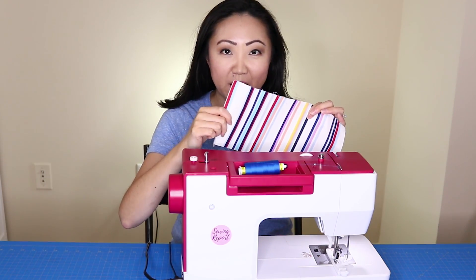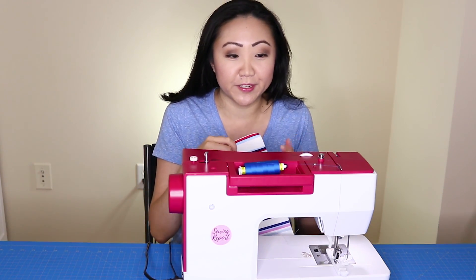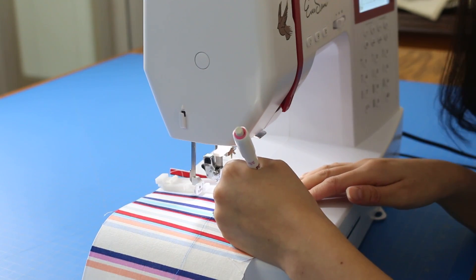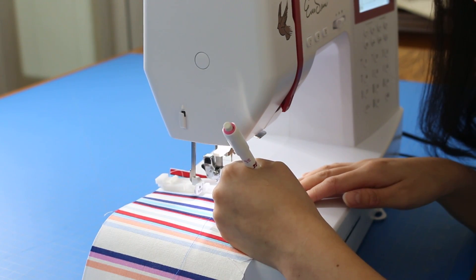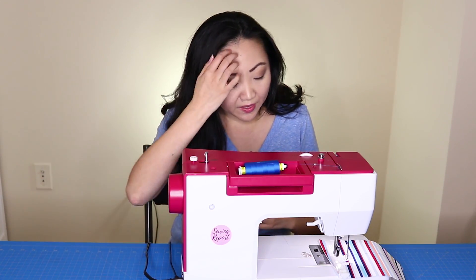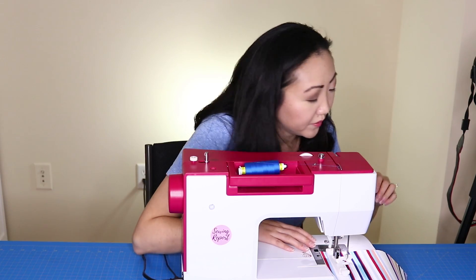Now put your fabric under the presser foot. I'm using fabric that has interfacing on it — in a lot of applications like shirts they'll probably have interfacing already, and this helps give the buttonhole a little more stability. If you're trying to get your buttonhole in a certain place, you can make a mark. Say I want my buttonhole in this exact spot — I'll line it up right at the beginning here.